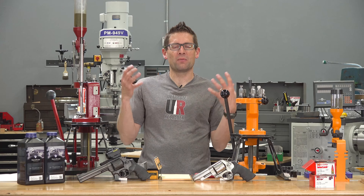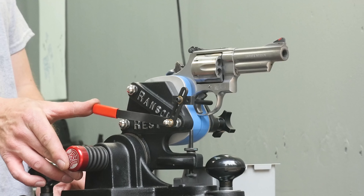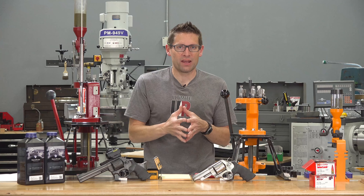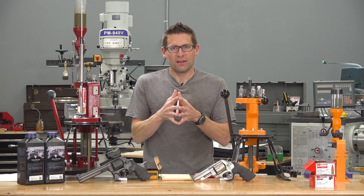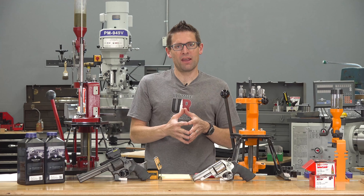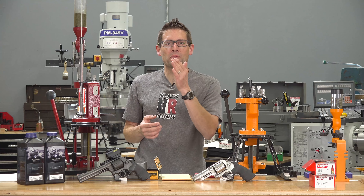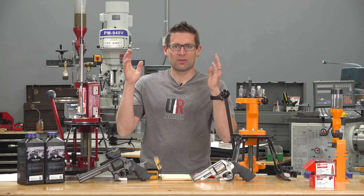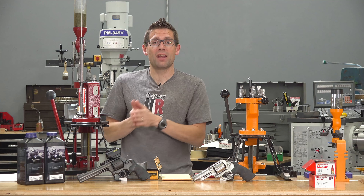I'm talking about the fact that I just got a Ransom pistol rest from Ransom International. This is a mechanical device — it's the industry standard — and with it you can evaluate the mechanical accuracy of a handgun and evaluate the relative precision of a particular set of ammunition, a particular type or load in a particular handgun. This is actually good news because now I can dive deep into handgun accuracy — the accuracy of the gun itself, the accuracy of particular loads that I load or factory ammunition.